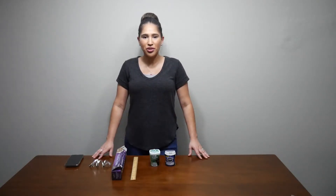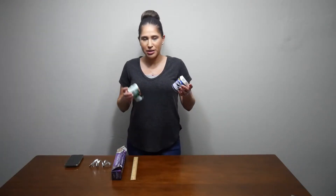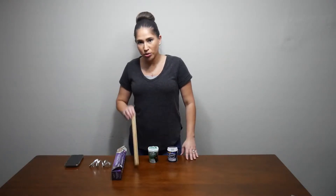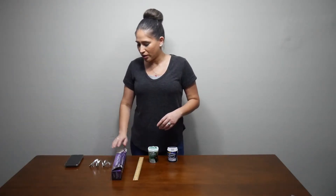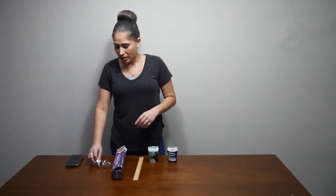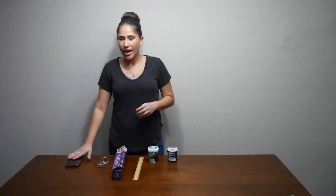The materials for this lab are two types of gum — I chose Eclipse and Icebreakers — a ruler in centimeters, wax paper, string (I used Christmas ribbon), and a timer.